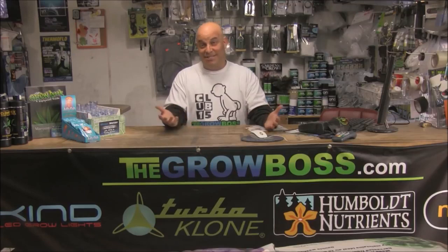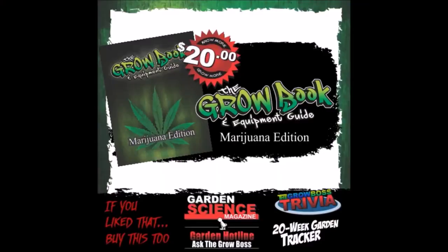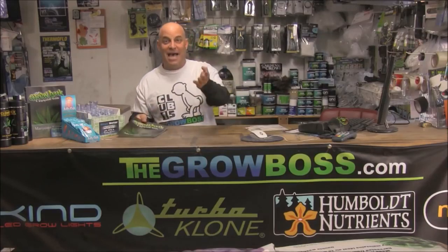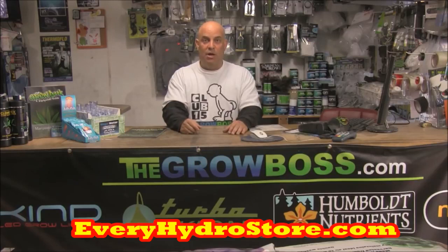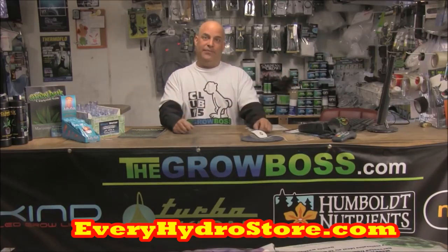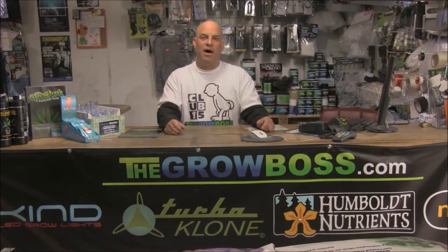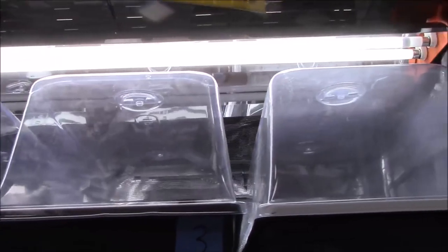Hi, I'm the Grow Boss, and this is my hydro store where I get to meet lots of growers and listen to their stories — which is exactly how I wrote my book, The Grow Book and Equipment Guide, because for years I've been collecting and writing down all the questions my customers ask. If at any time during this video you want to find your closest hydro store or buy my book or any of the products you see, click the opportunity button or go to everyhydrostore.com.